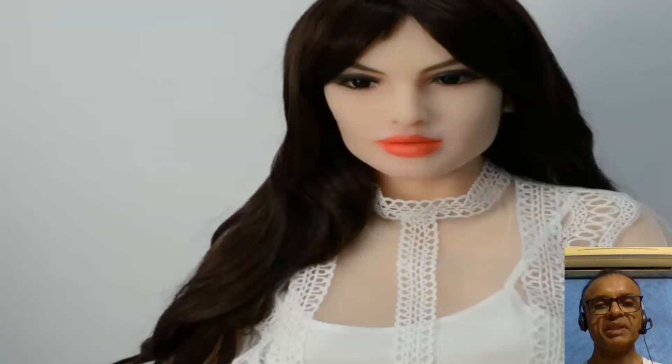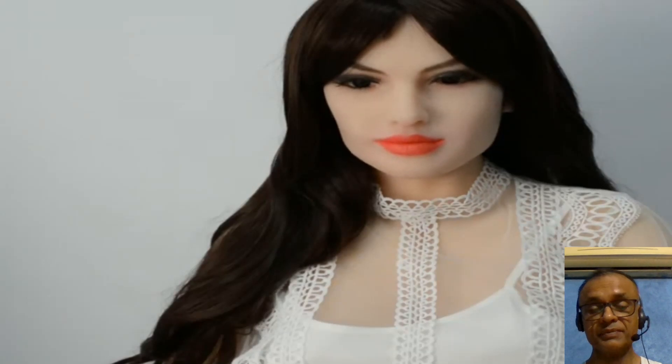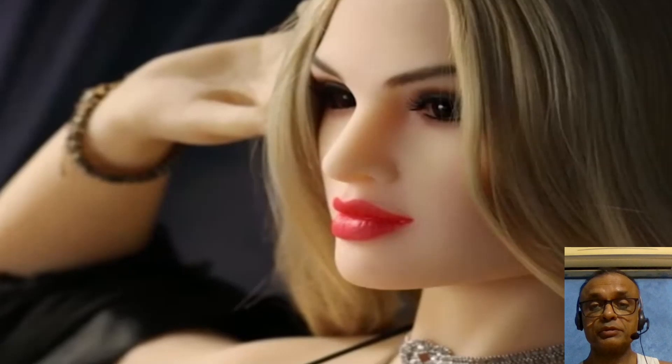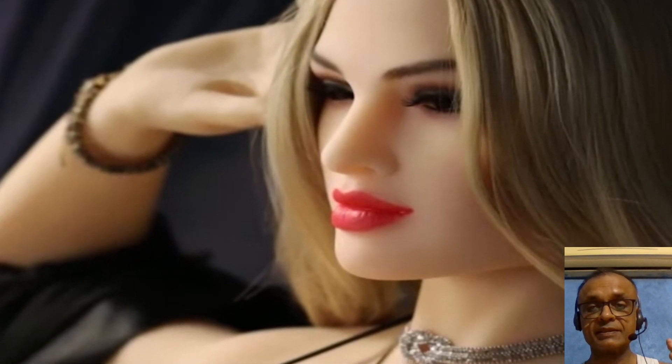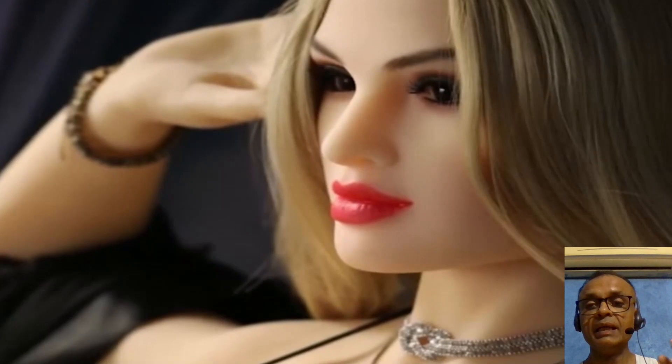Welcome to this channel for intelligent and curious people who are searching for answers about human sexuality in the age of artificial intelligence. In this channel, we really try to find the best possible answer to a question, and today's question is: how do humanoid robots or adult robots move their legs so fluidly?